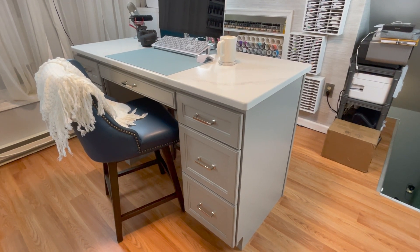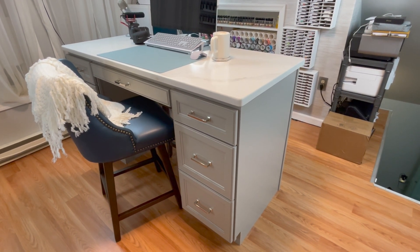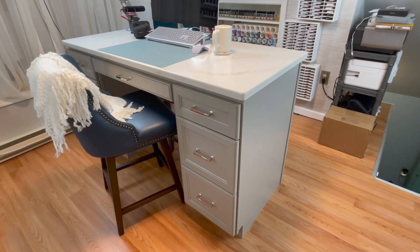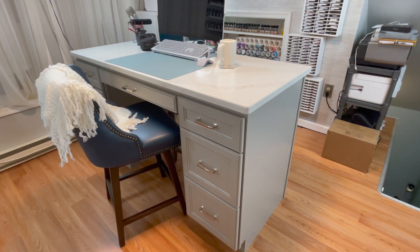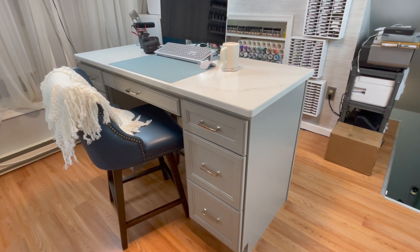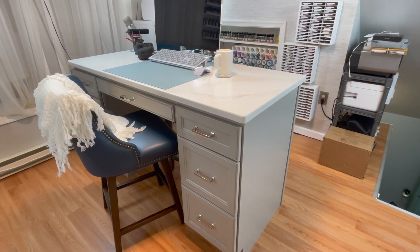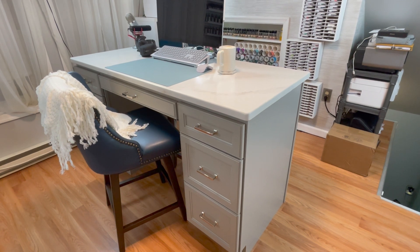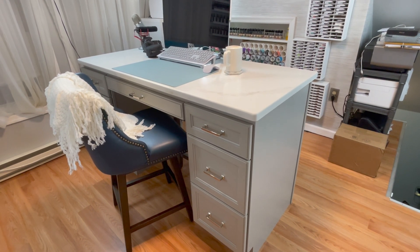I just wanted to mention my cabinetry — we used kitchen cabinets by a company called Homecrest, painted in a color called Willow. My countertops are all done in quartz — a white countertop with a gray vein going through them. It worked out perfectly because I just picked out what I thought would function best for my craft room.